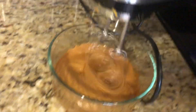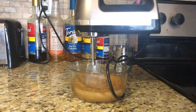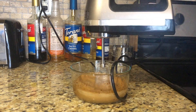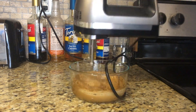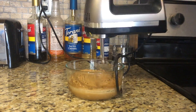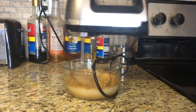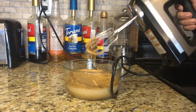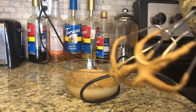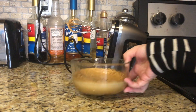I'll lift this up so you can see — it's starting to get peaks. Just another minute or two. This is only taking me about one minute so far. That is about the consistency I like. You can see right here it is nice and thick, and there's a little stiff peak in the bowl.